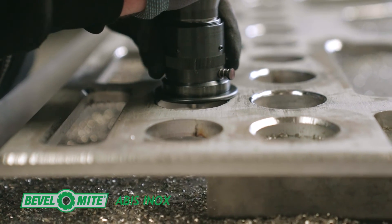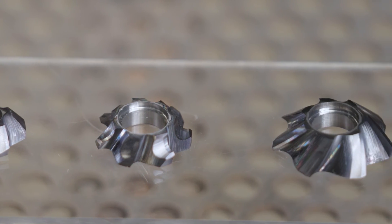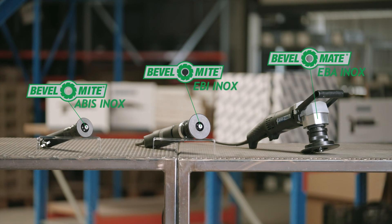Patented milling heads for beveling and rounding stainless steel edges, available in several angles and radii. Bevel Tools — The Game Changer.